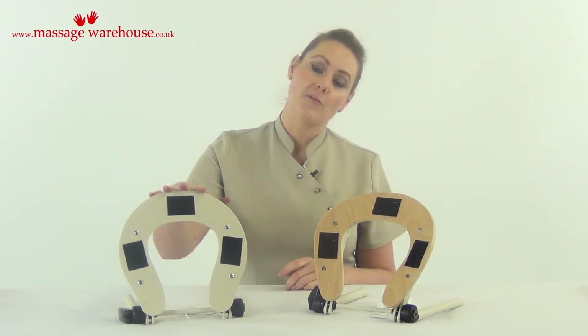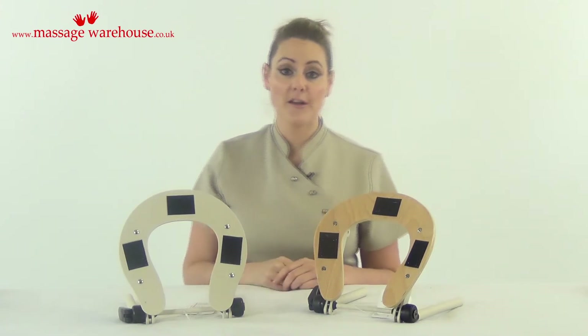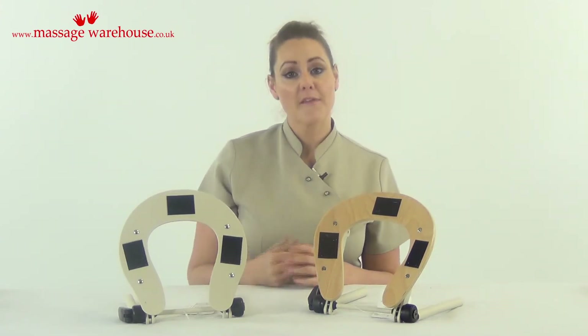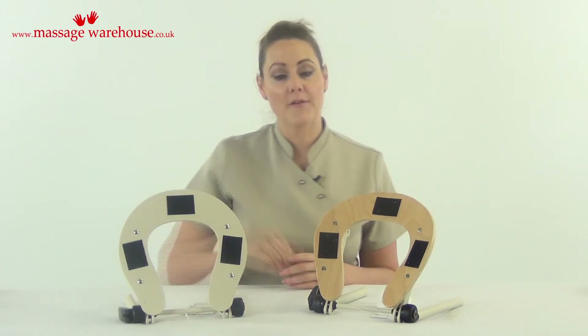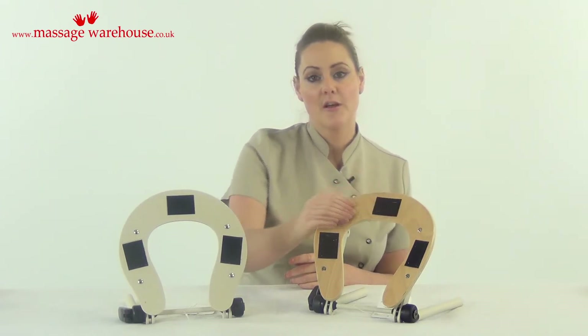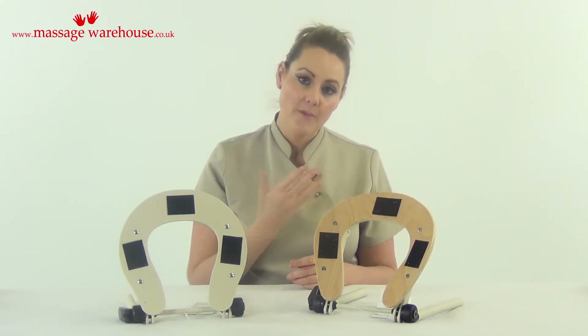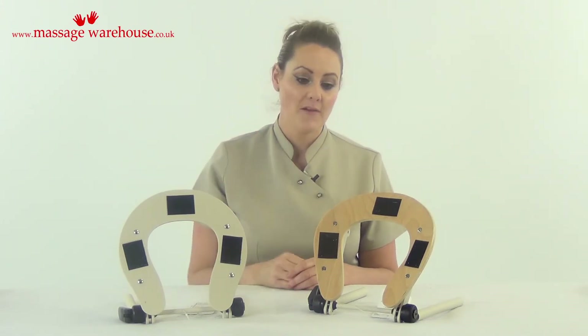This is our flat adjustable face rest cradle and this is our arc shape contoured ergonomic face rest cradle. The flat one is absolutely fine and comfortable, and the comfort for the most part depends on the face rest cushion that you put on top. The arc shaped contoured ergonomic cradle is more ergonomically shaped to the face and when you have a cushion on top it conforms more to the shape of the head.